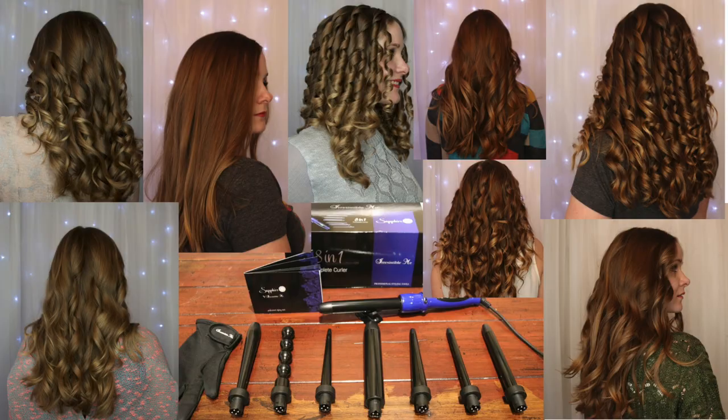I'll be showcasing a set from Irresistible Me, which is a company that I've worked with before. I recently reviewed their 8-in-1 curling wand, and I'll have that linked below. I really loved that tool, and since I had such a pleasant interaction with that company, I thought I would try out another of their products. Quick disclaimer: these were sent to me for free, but I'm not being paid for this video, and all the opinions in it are my own.